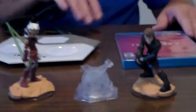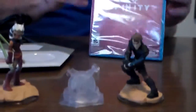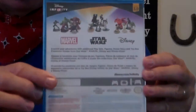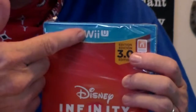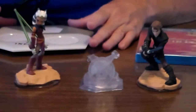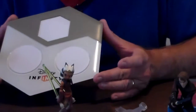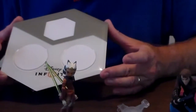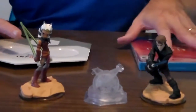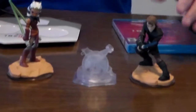We got everything out of the box here. I'm not going to open this up because it's just a disc inside there. But there you have it — Disney Infinity 3.0. I happen to have the Wii U version. You may choose to get something different. Here is the base. It looks just like the 2.0 and the 1.0, but it's definitely different on the inside. Let's take a look at the characters that you come with.